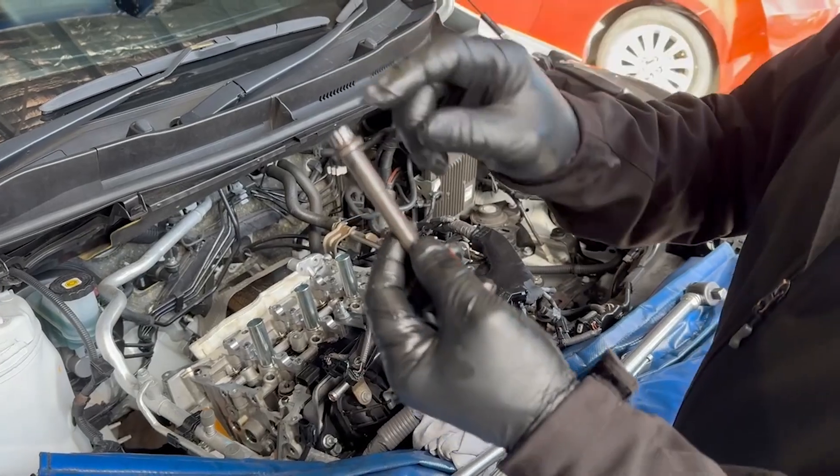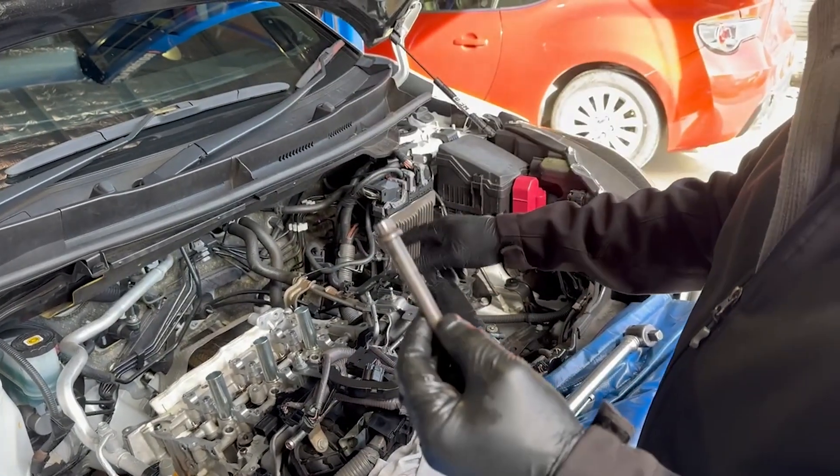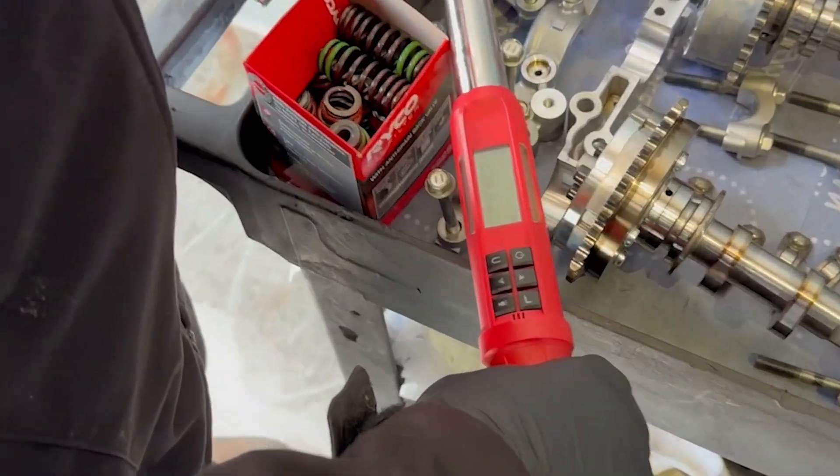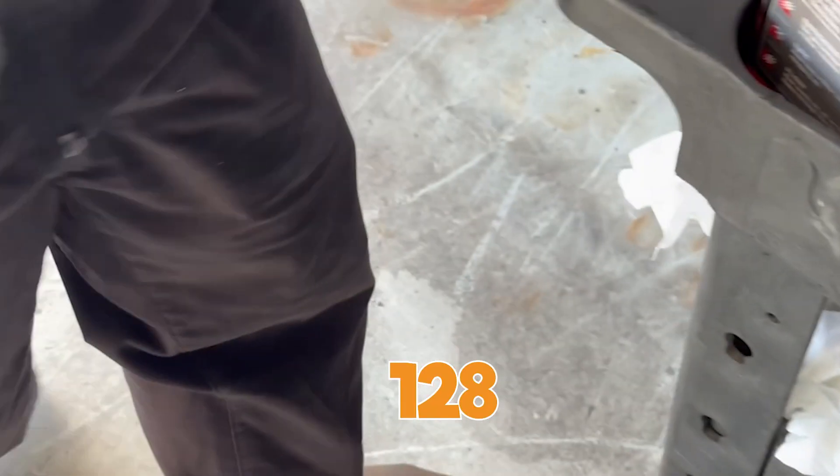To machine that stud down to give it a smaller head - the same as the 11mm - that's just costlier. On the M12s, the four inner ones, we're doing 128 Newton metres.